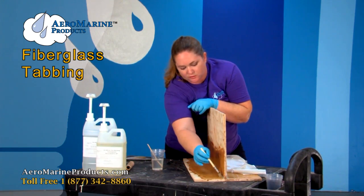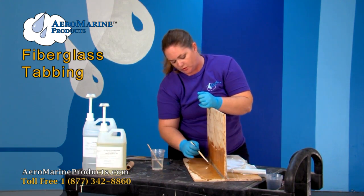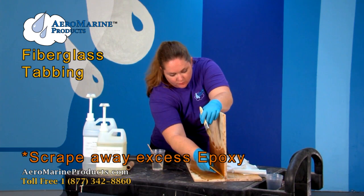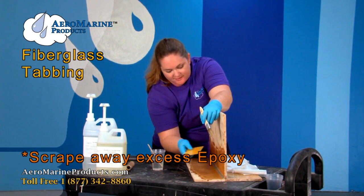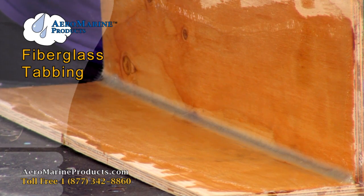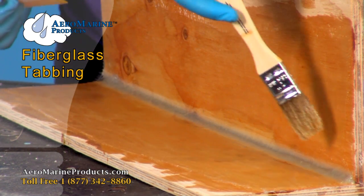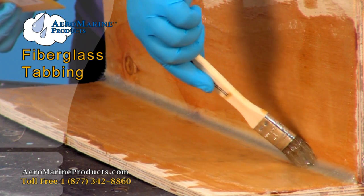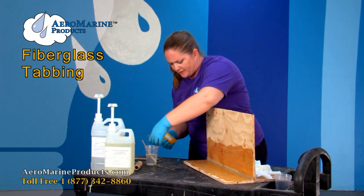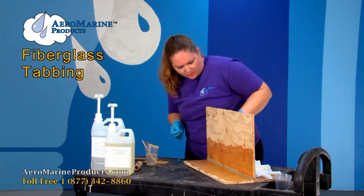Make sure you get all of the cloth completely transparent so that there aren't any white spots. Now that I have this piece of cloth completely wetted out I'm going to go ahead and take a plastic spreader and carefully run it across the edges to get out the excess epoxy. That also helps get the air bubbles out. You can always use your paint brush to go down the middle as well — that's usually where you're going to see the most air bubbles.